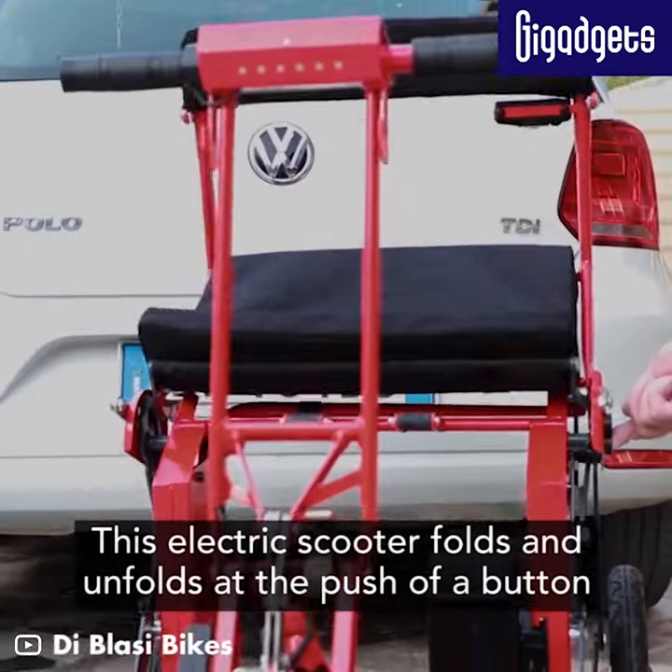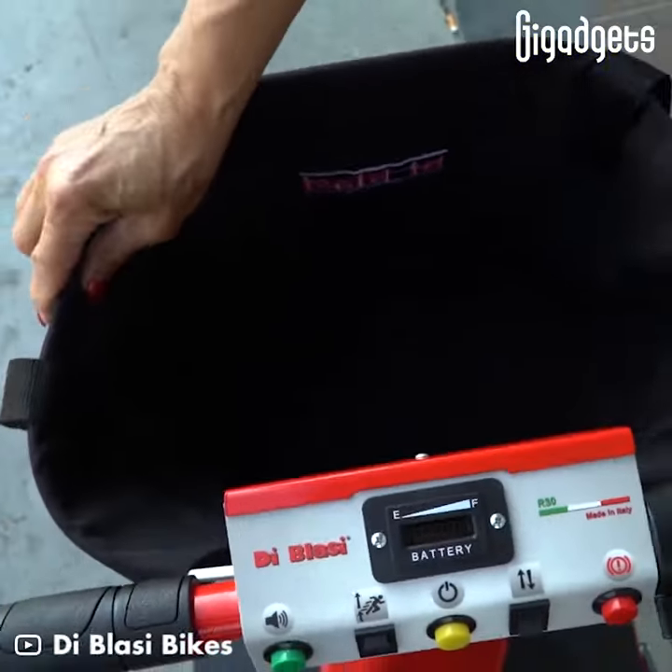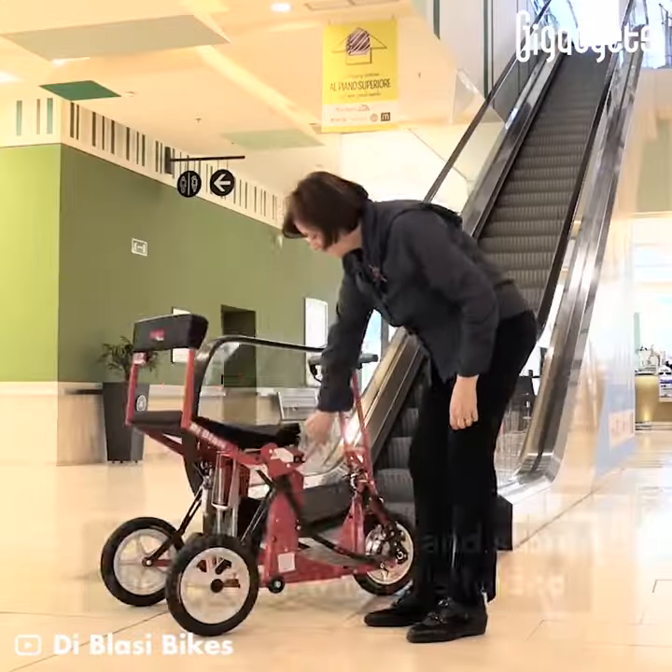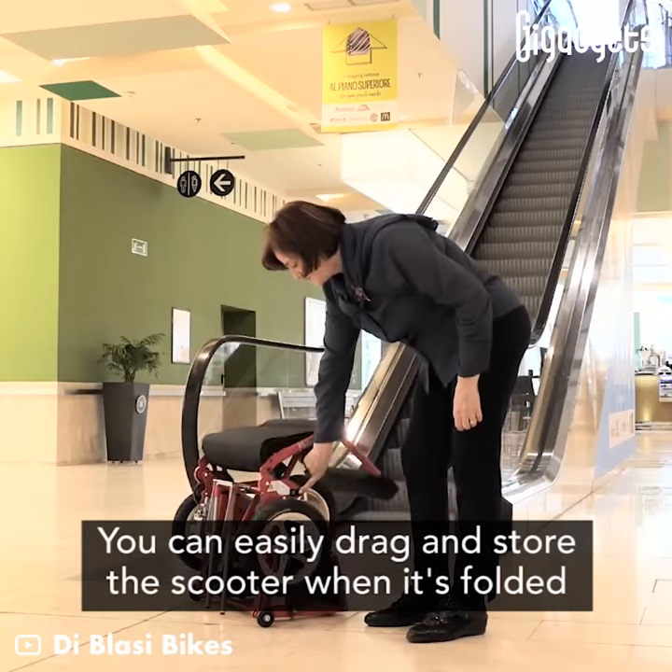This electric scooter folds and unfolds at the push of a button. You can easily drag and store the scooter when it's folded.